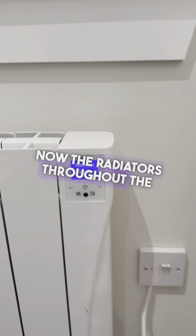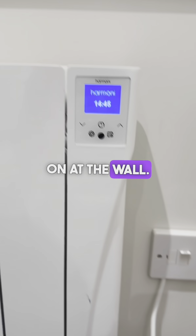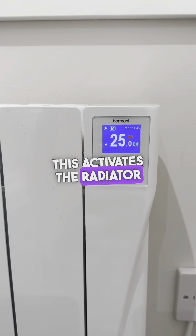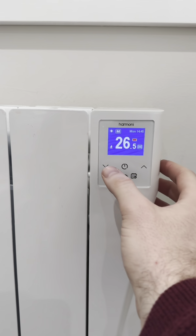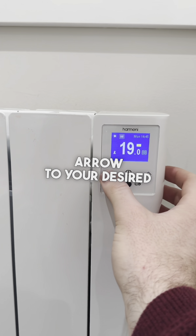The radiators throughout the apartment all work the same way. Just make sure this is all left on at the wall. This radiator is currently off — if you press the middle button here, it activates the radiator and it goes to 25 degrees. To adjust the temperature up, press the up arrow on the right-hand side, and you can click and hold the down or up arrow to reach your desired temperature.